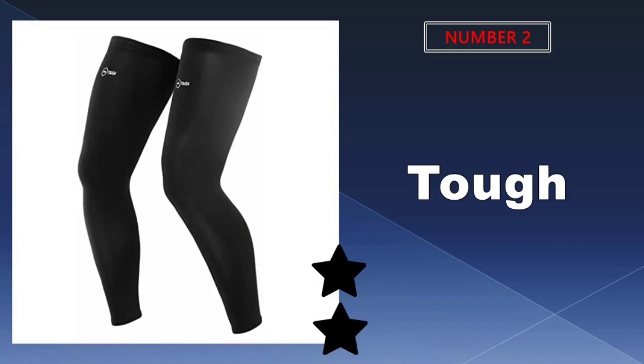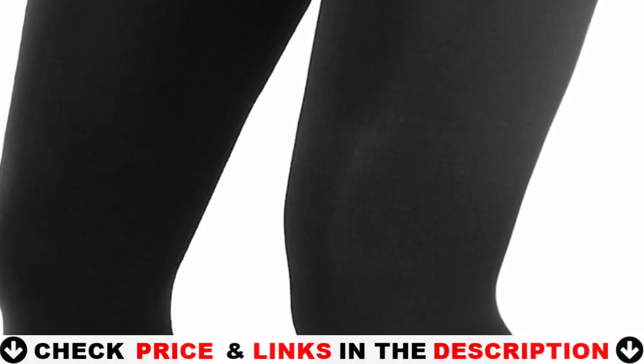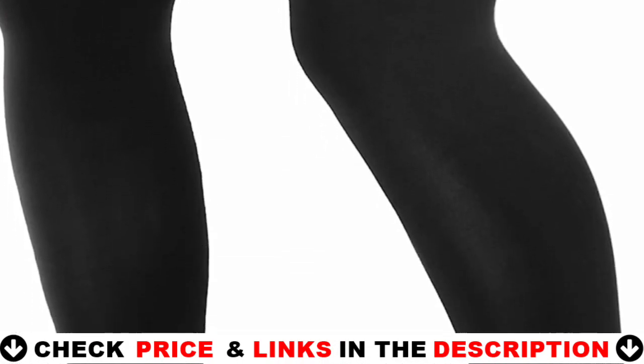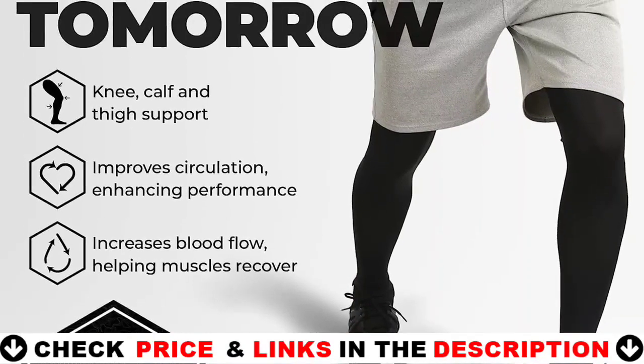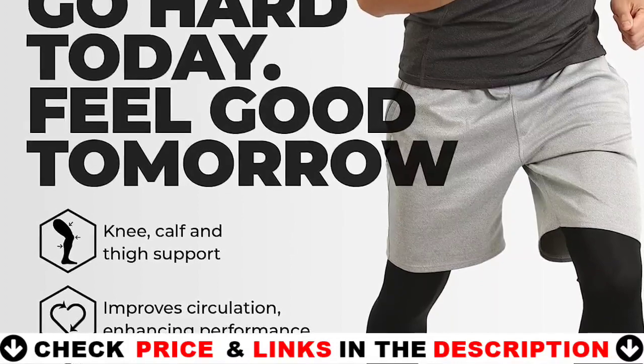Our second best leg compression sleeves is Tough Outdoors Compression Leg Sleeves. The X-Stretch Compression Leg Sleeves are your secret weapon for performing at your best in any sport. They will improve your game regardless of whether you are a basketball superstar, a soccer pro, or a cycling champion. The ideal compression leg sleeves for men and women athletes looking for leg sleeves for cycling, wrestling, soccer or basketball in the spring and summer.